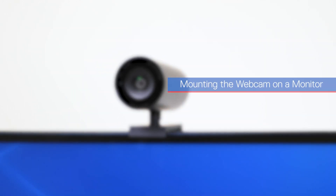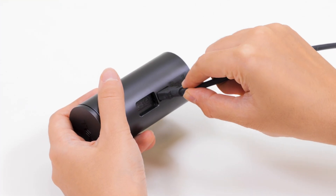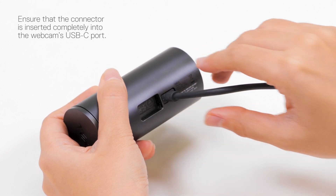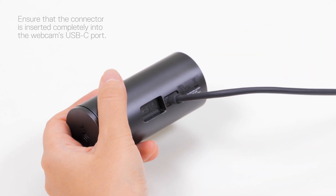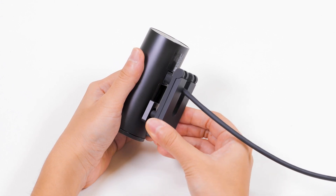Now let's mount the webcam on our monitor and set it up. Connect the USB-C end of the cable to the USB-C port on the webcam, ensuring the connector is completely inserted. Then align and insert the webcam mount head into the slot on the webcam.